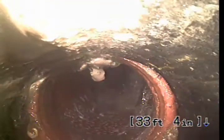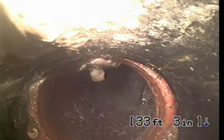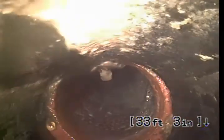Right here is an offset where the clay tile transitions over to Orangeburg. The Orangeburg is round and does not look to be in bad shape — does not look to be flaky. However, there are protrusions in it, which will hinder flow.